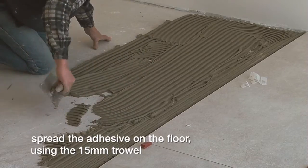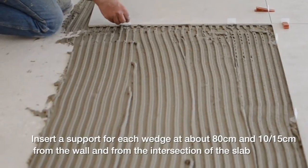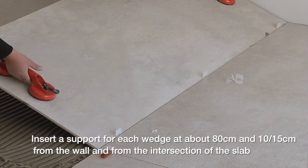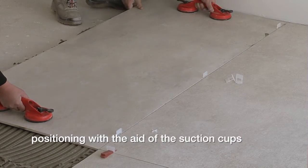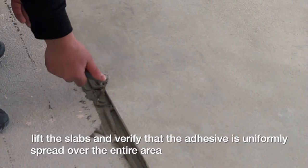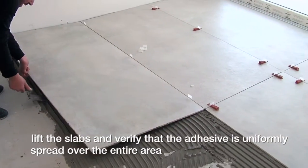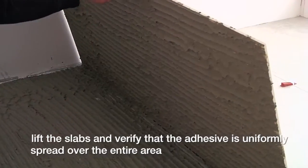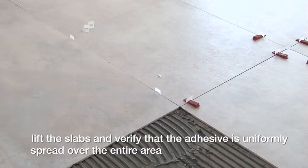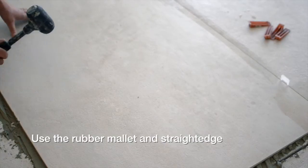Using a 15 millimeter trowel, insert a support for each wedge at about 80 centimeters and 10 to 15 centimeters from the wall and from the intersection of the slab position. With the aid of the suction cups, lift the slabs and verify that the adhesive is uniformly spread over the entire area.